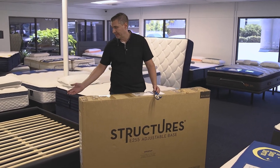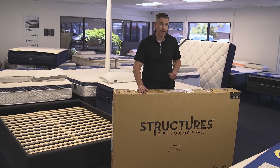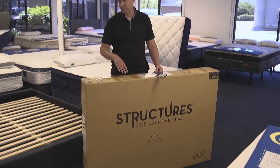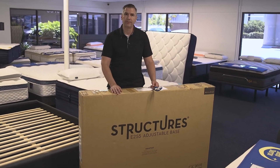Now that we've got the bed set up, the next step is to install the adjustable bed. This is the E255 — very easy process. You don't even have to put the legs on since it is at zero clearance. So we're just going to put it right on the bed, plug it in, and then I'm going to come back and demo it for you.